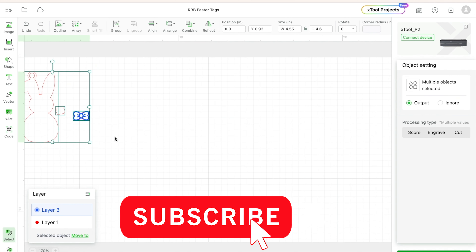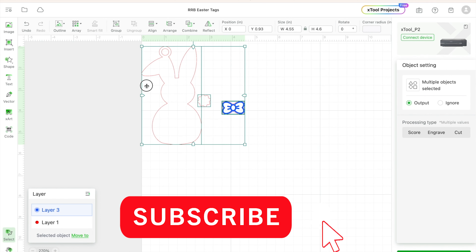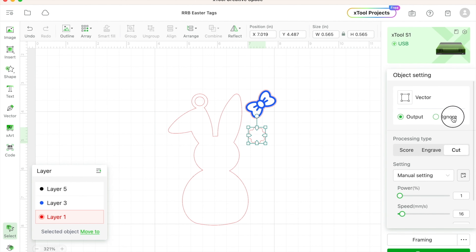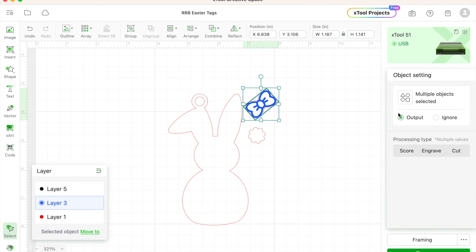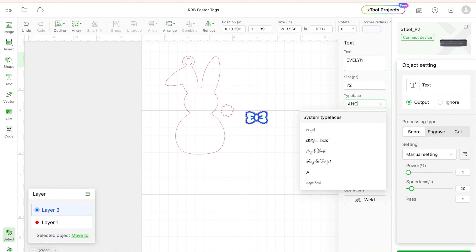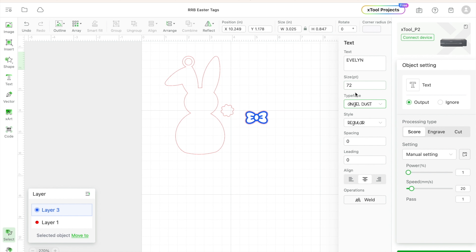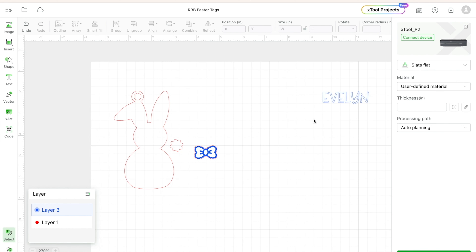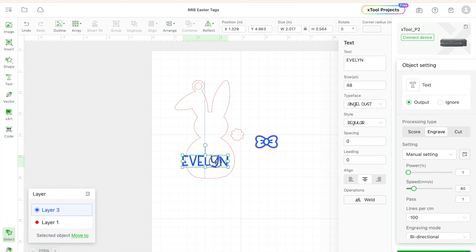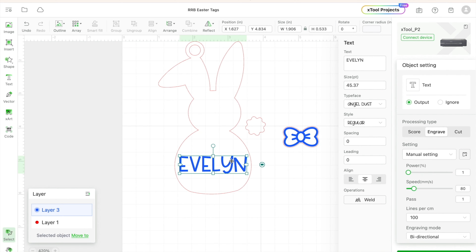I'm going to select everything and then size it. Mine is 4.6 inches tall for reference. I'm going to set everything to the right to be ignored because I just want to work with one color of acrylic first. I'm going to be working with a beautiful purple. I'll hit the T on the left menu, add in a name, change the font and the size. It's over here in the middle. Set that to engrave as well, positioned so the little bunny tail can be placed below it.